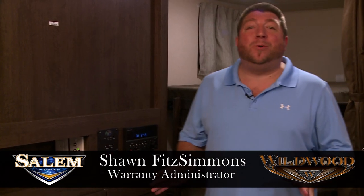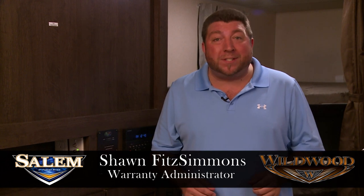Hi again everyone. Welcome back to another instructional video of Forest River Salomon Wildwood Division. My name is Sean Fitzsimmons. I'm the warranty administrator for Wildwood and today we're going to be talking about your monitor panel.